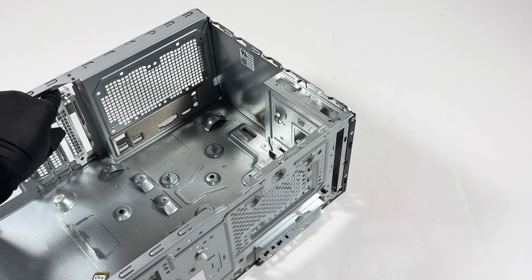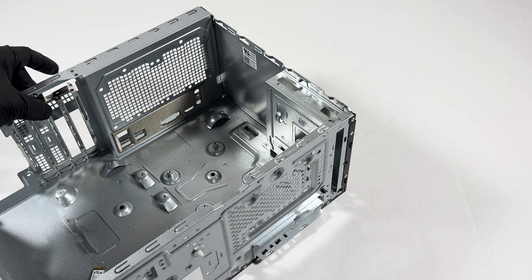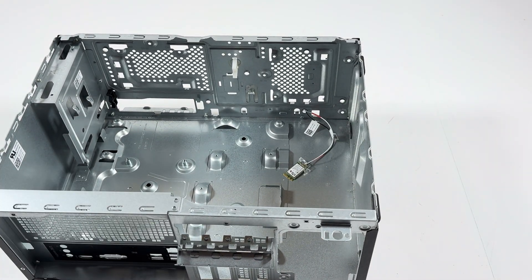Remove the PCI bracket — that's one right here — the last part. And that's the complete teardown of the Dell Inspiron 3671. Thanks for watching, bye!